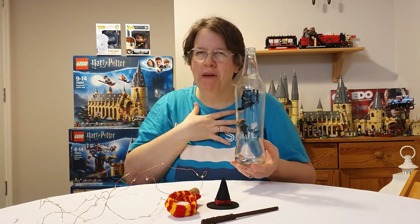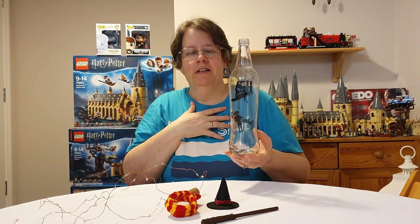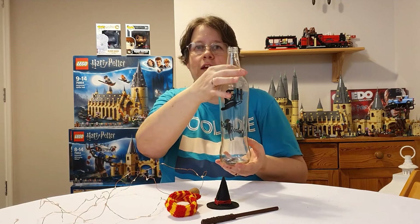Because I'm a bit of a knitter, I decided to knit some scarves to fit around the neck of the bottle.